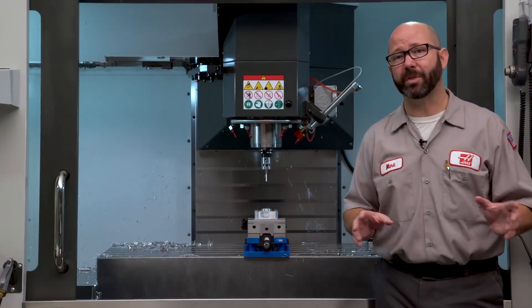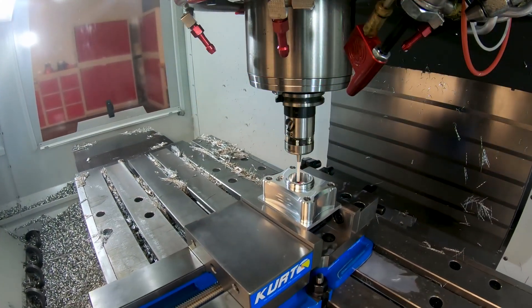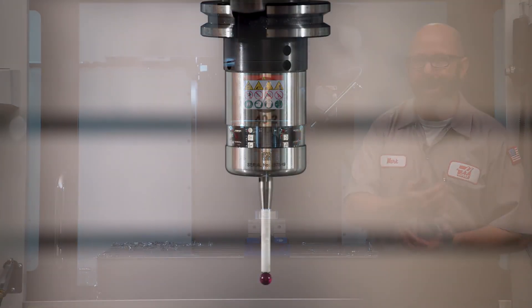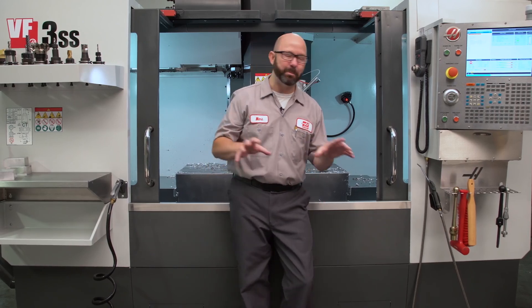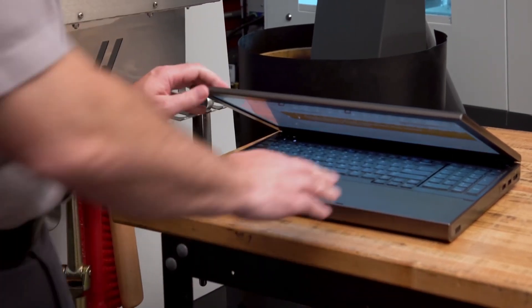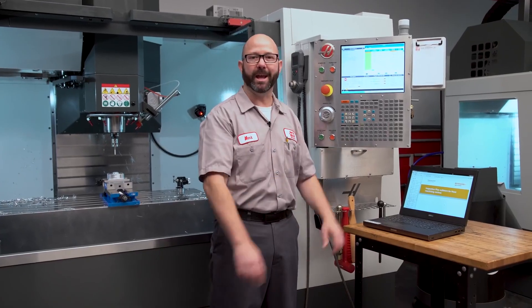Now, if we're gonna be probing from within a program, we want to make sure that that probe is moving from spot to spot safely — a protected move. Important. We also want to make sure that we're not turning the probe on and off more often than we need to, wasting valuable cycle time. For these reasons, whenever I'm measuring a part automatically, I think it's best to use the routines from the Renishaw Inspection Plus software for Haas Machining Centers. You can download this manual from the Haas website — we'll link to it as well.